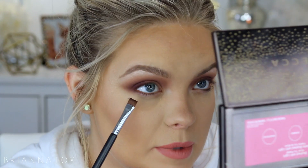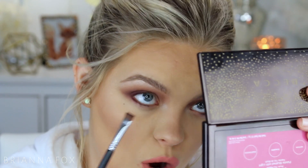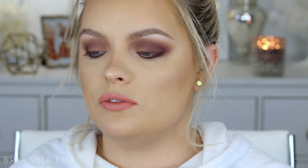Now for the lower lash line, I'm going to start with the darkest shade, picking that up on a flat definer brush — this is an E15 brush from Sigma. I'm looking up into my mirror and putting this right at the lashes. You can take whatever fluffy brush works on your bottom lash line. Then I'm going to take that Bandwagon shade and buff this out.